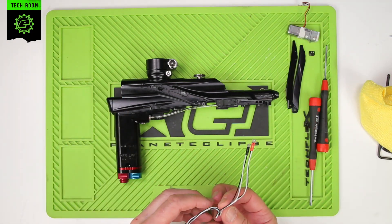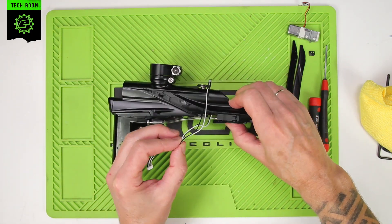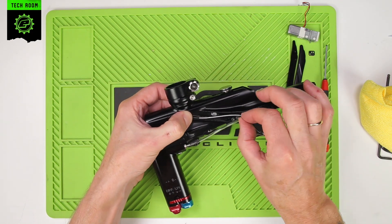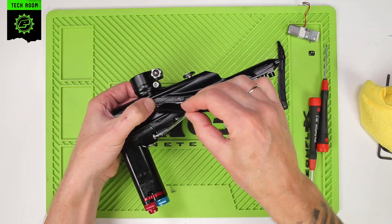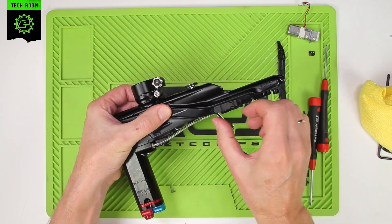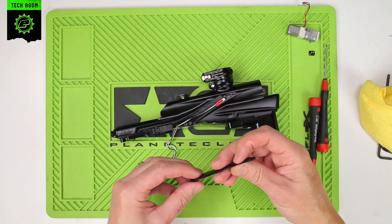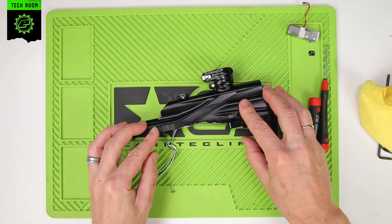Now we can start reassembling. The red sensor always goes to the right, black to the left. Run that back into its trough there. Put the eye cover back down and lock that into place. Put the red sensor back into the pocket there and make sure the wire is set down correctly. Then close the eye cover and lock that back into place.